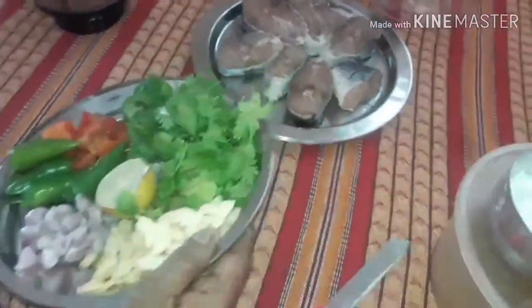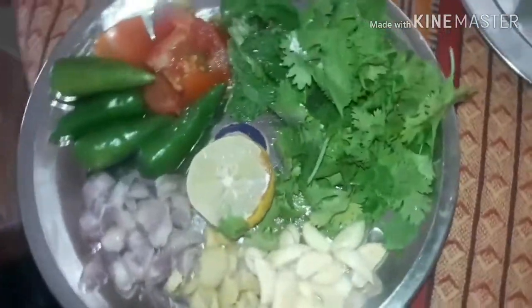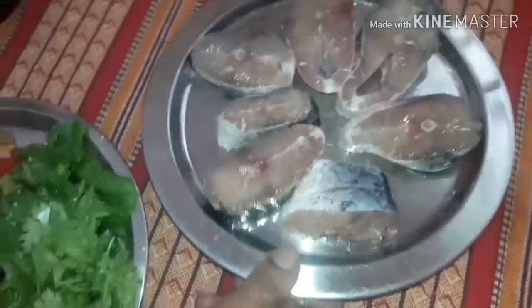Welcome to Nani's kitchen. Today I am going to make a special type of fish fry — a Dakhni daba style fish fry.